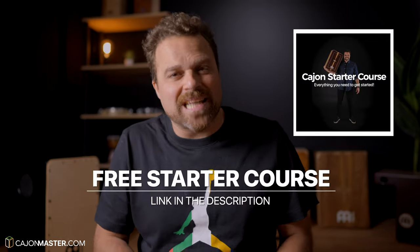And remember, if you want to start playing the cajon, you can check out my free cajon starter course — link in the description below. Make sure to like the video, subscribe to the channel, and hit the bell icon to receive notifications when I upload new cajon videos. Thank you so much for watching this video. Keep having fun and playing the cajon, and I'll see you very soon in the next one.